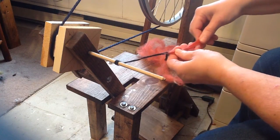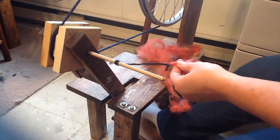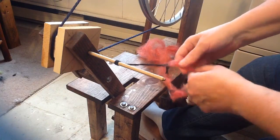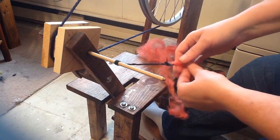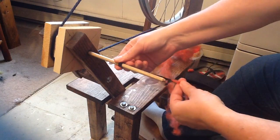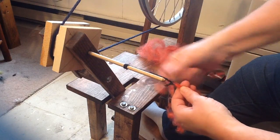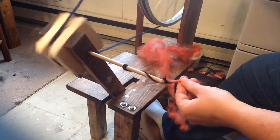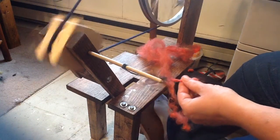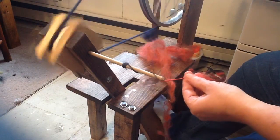My suggestion before we do anything is always spin barefoot, because you need to feel where the pedal is in relation to what you're doing. I've tried it with my shoe on — I don't spin as well with it. So put this together like this. Now I bring my leader string a little forward because I want to end here. Turn that wheel — you always want to spin clockwise.